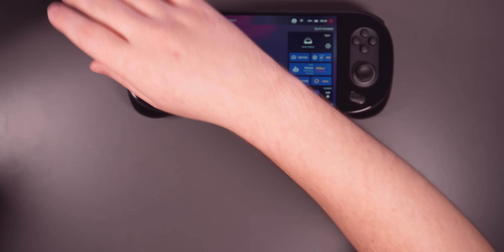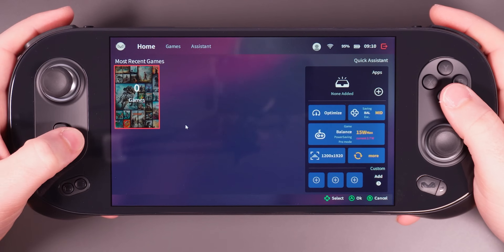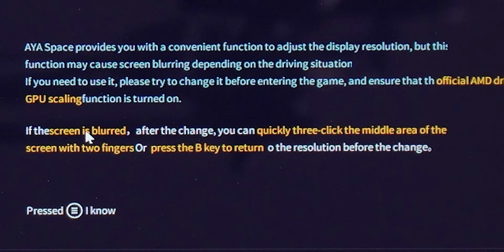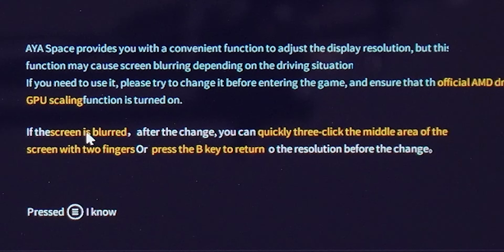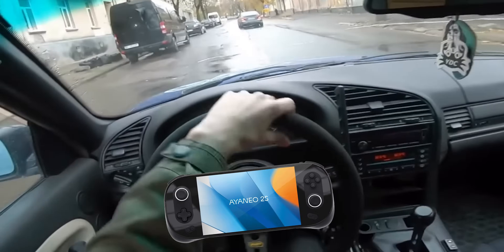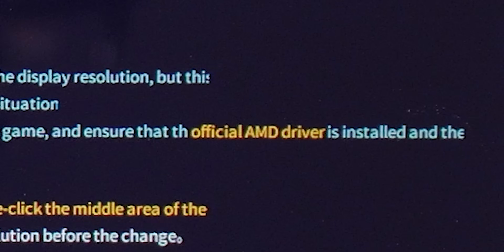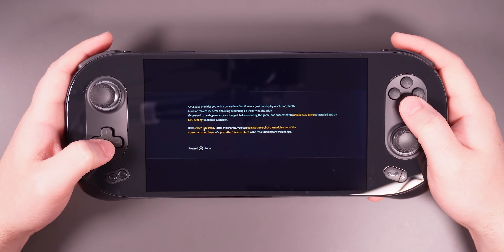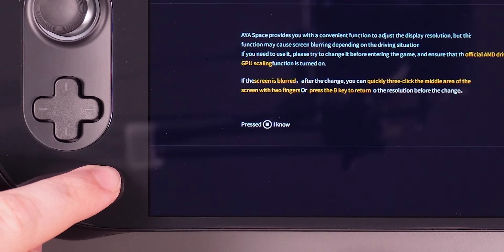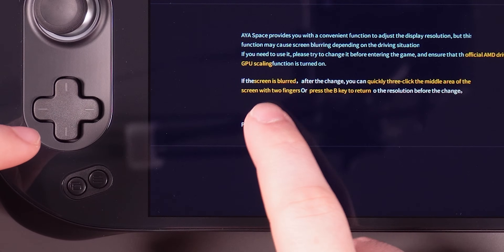Enough of the Steam Deck — he is merely a guest in the Aya Neo's home today. Let's explore around this launcher, Aya Space. Aya Space provides you with a convenient function to adjust the display resolution, but this function may cause screen blurring depending on the driving situation. Ensure that the official AMD driver is installed — are there alternate drivers for this thing? That's kind of interesting.